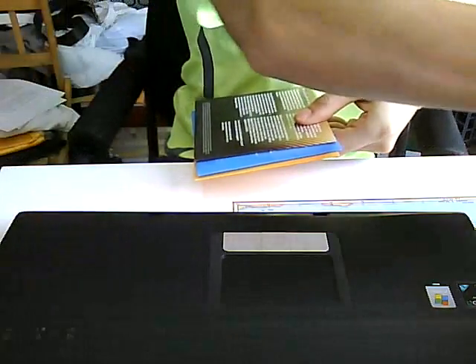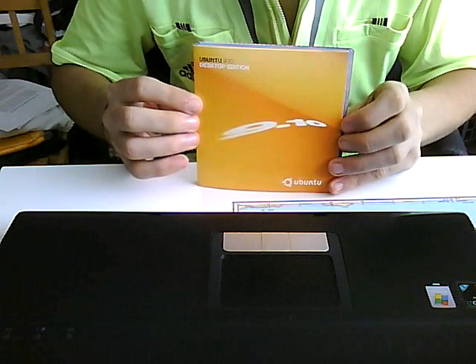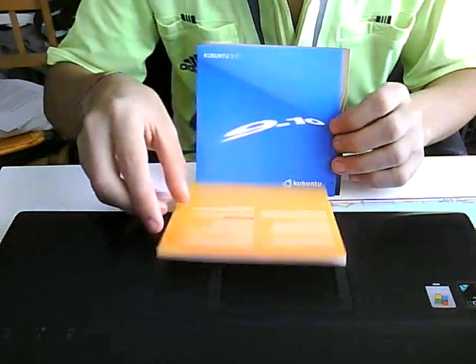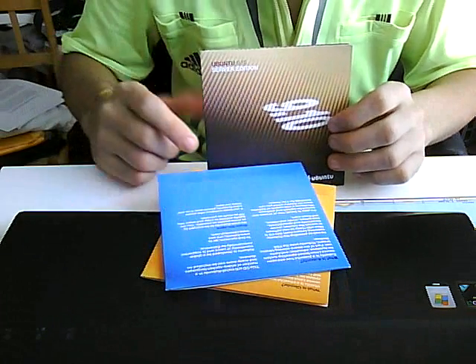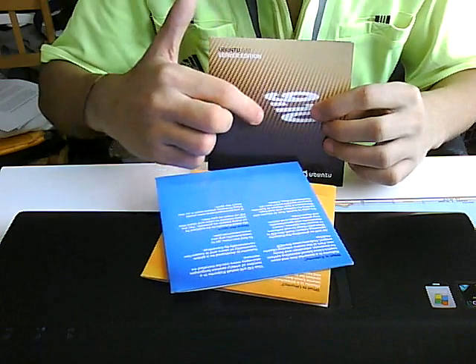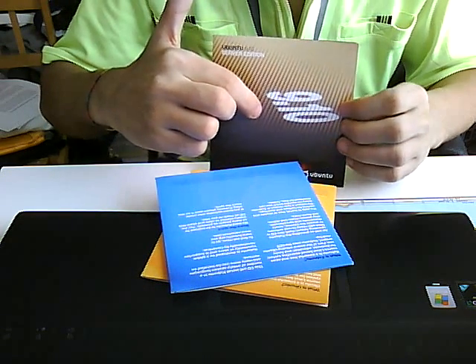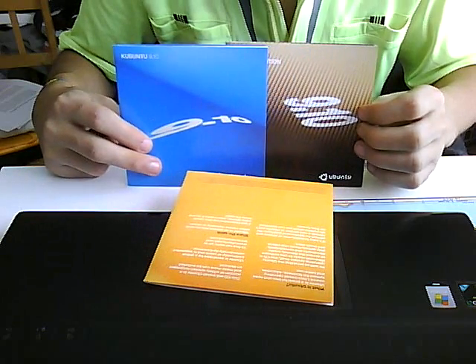Okay guys, here they are — all three of them. There's Ubuntu 9.10, Kubuntu 9.10, and Ubuntu Server 9.10. I don't know why on the server they decided to do the version number like this, and on the other ones they just left it like normal.